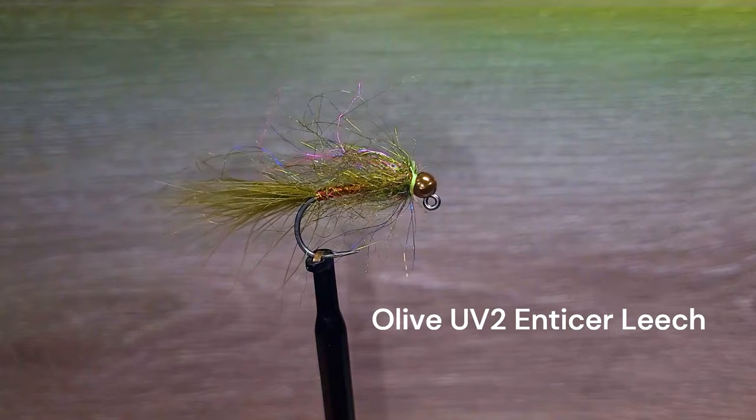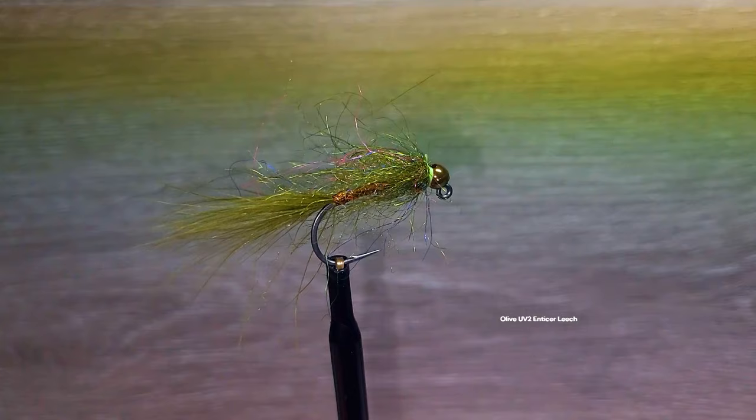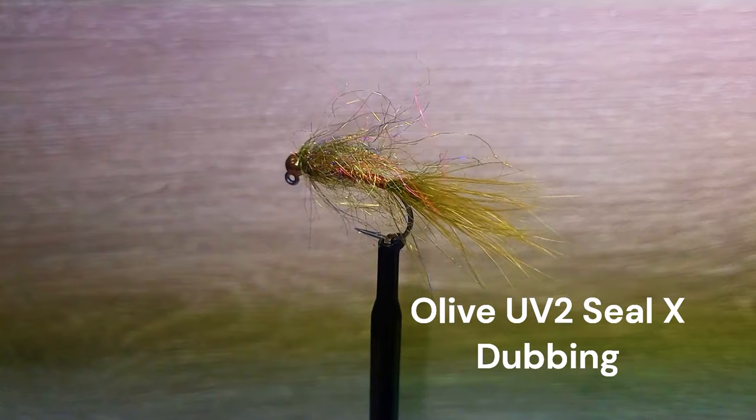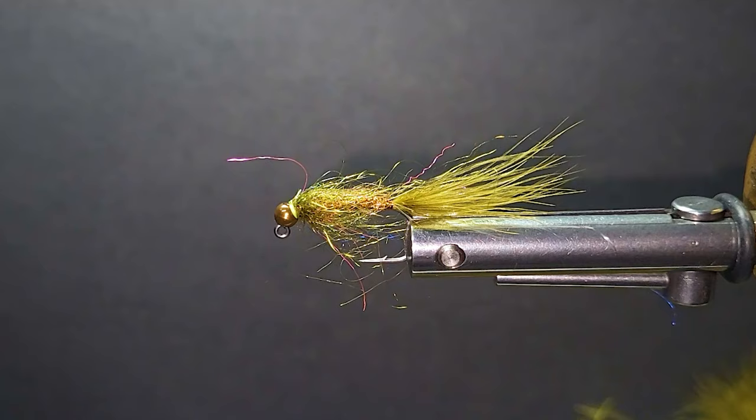The olive enticer leech is another favorite lake fly of Brent's. This color combination is one of the most effective choices for most water bodies. We're tying on a size 8 jig hook, 7/64th inch coffee brown bead, olive marabou, small copper wire, copper holographic flashabou, and olive UV2 CLX dubbing. Let's go to the bench with Brent.